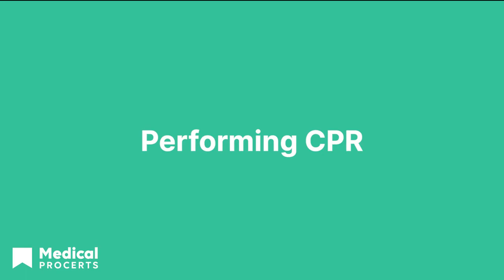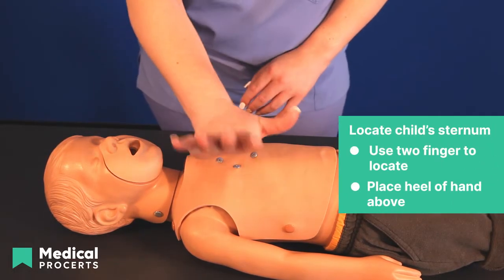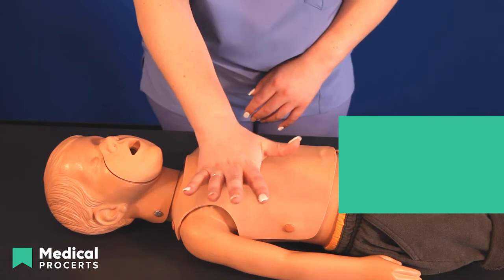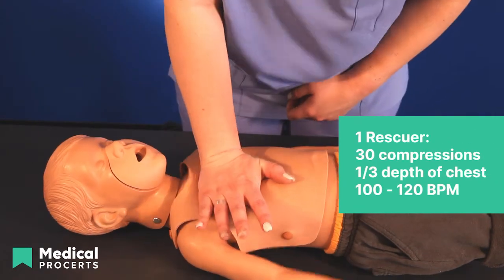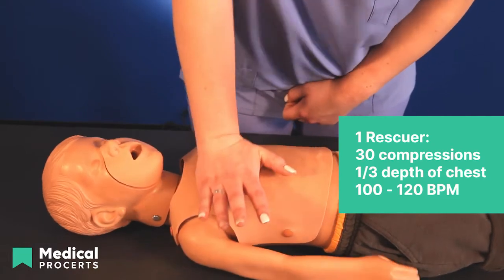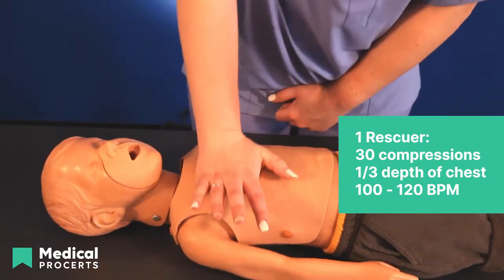Start by locating the end of the child's sternum where the ribs come together on the chest. Place two fingers on the tip of the breastbone and the heel of the other hand above the fingers for proper placement. Begin a cycle of 30 compressions with one hand, pressing one-third of the depth of the chest at a rate of 100 to 120 beats per minute. Allow the chest to recoil entirely between chest compressions to allow the heart to refill.